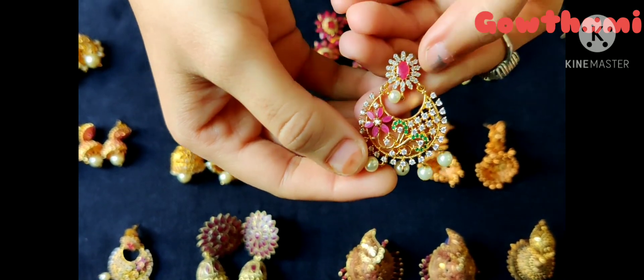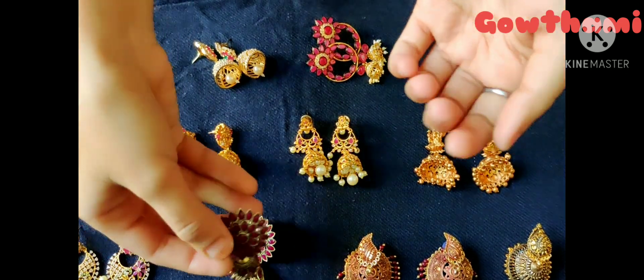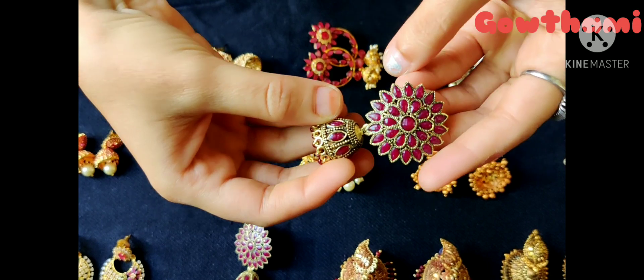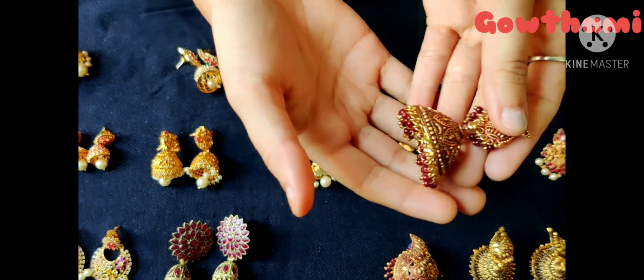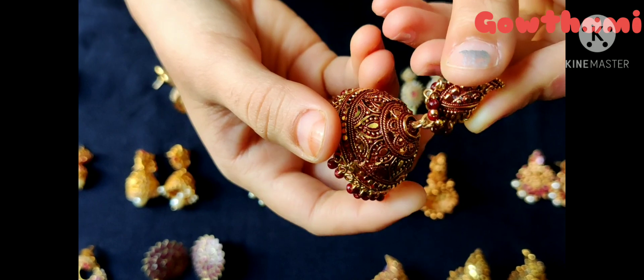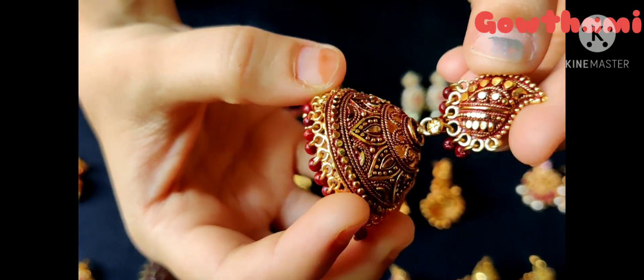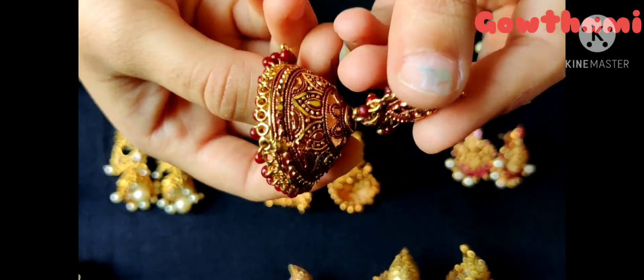This is CZ. This is a complete pink color stone. It is also a neat finish. This is the second set — it is maroon and gold finishing, and it is completely lightweight.